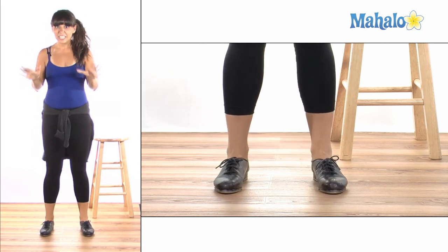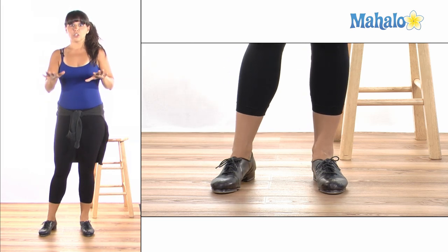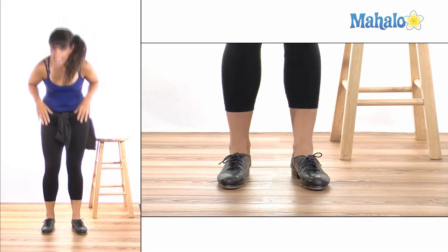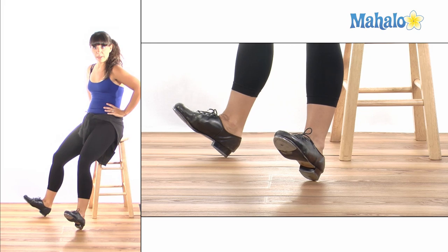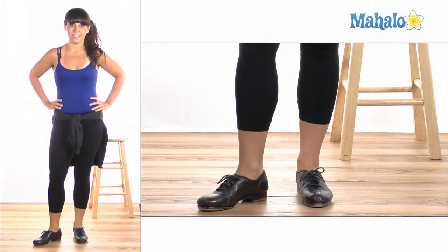These are toe stands and they're really fun and they'll add a little bit of pizzazz to your dancing. You can also learn how to do heel stands, which is kind of the same thing except you're going to lean with your heels forward — I'll show you that in the next video. Thanks for learning how to do toe stands with me. Bye!